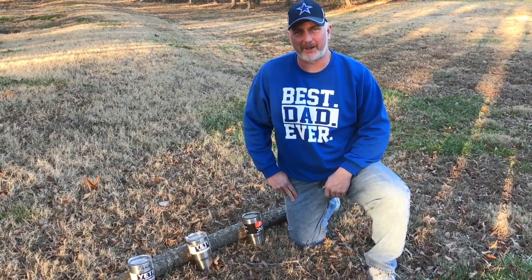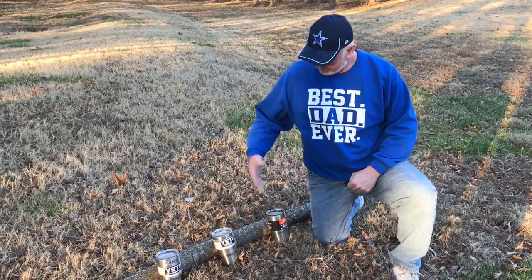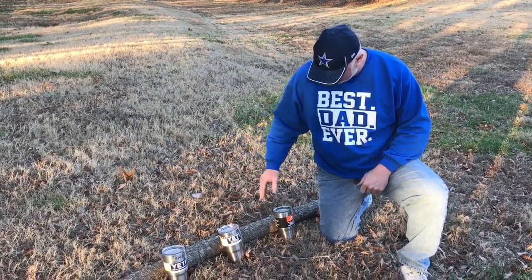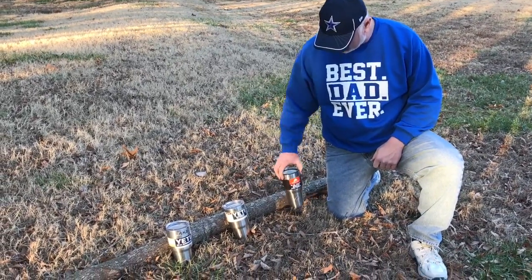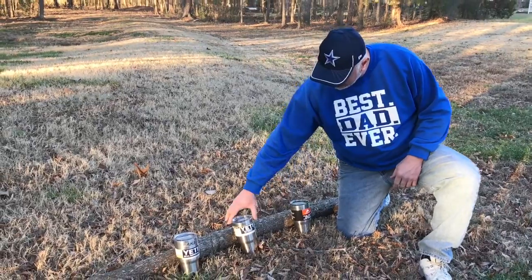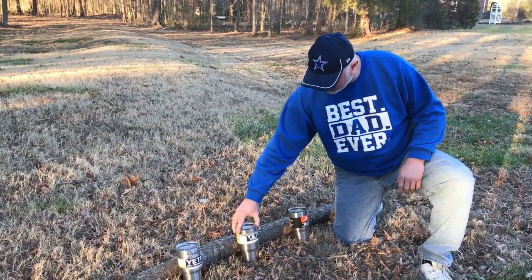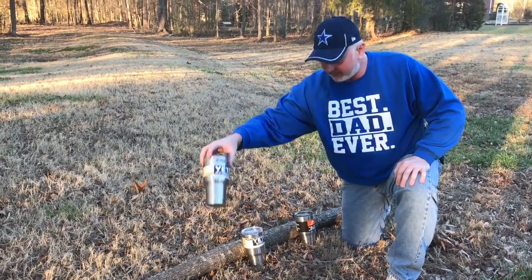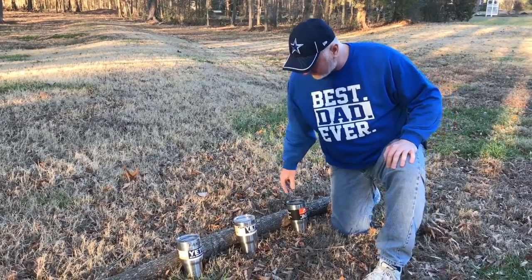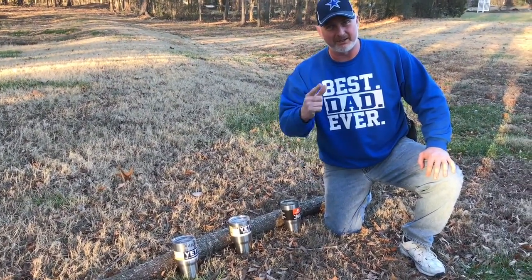Hi-dy-ho there friends and neighbors, Bobby here today. We are going to find out if these tumblers are bulletproof or not. We're down here at my dad's house. We got them all set up. We got an Ozark Trail 30-ounce tumbler, a real Yeti that we're going to shoot, and we also have a fake Yeti. We're going to shoot these with a couple different types of guns to find out if these things are bulletproof. So let's get started.